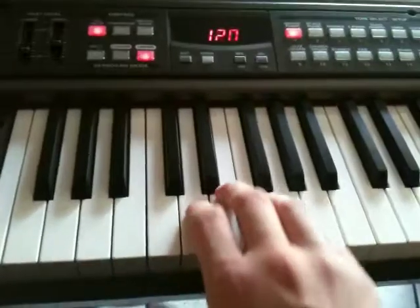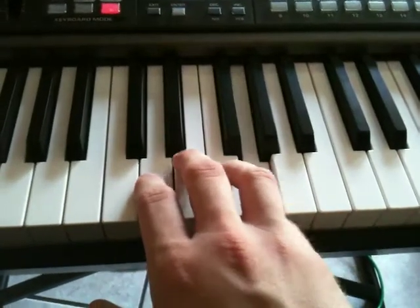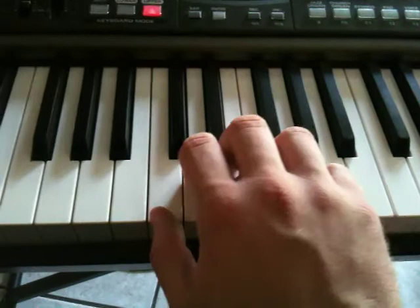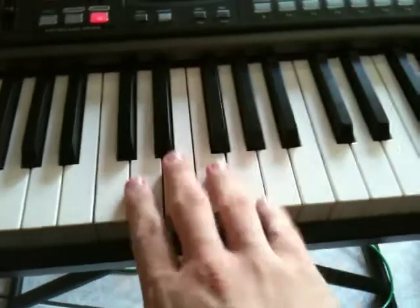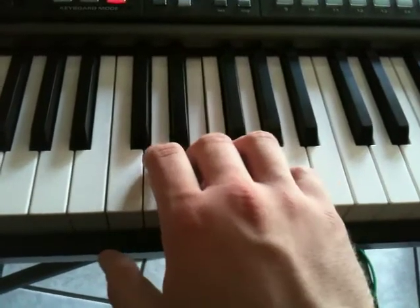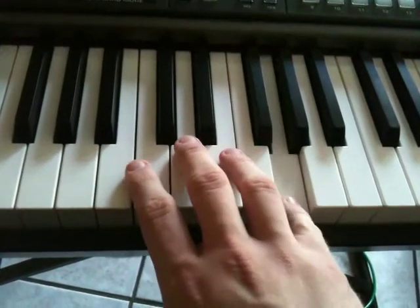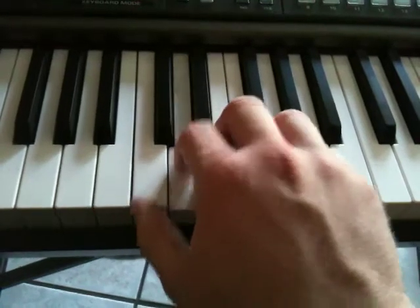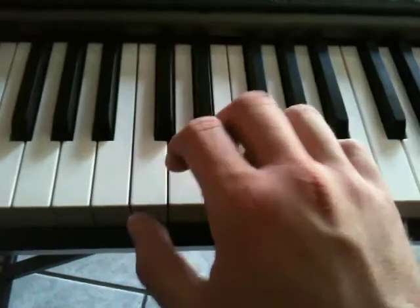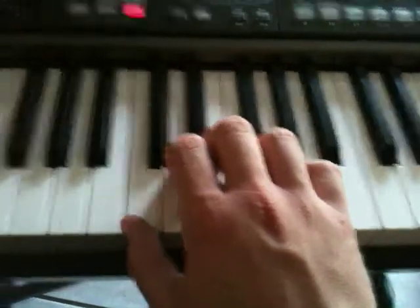So now I'm going to call out a few numbers, and I want you to play along with me. Three, two, three, three, three, three. Oh, that sounds a lot like Mary Had a Little Lamb, because it is.